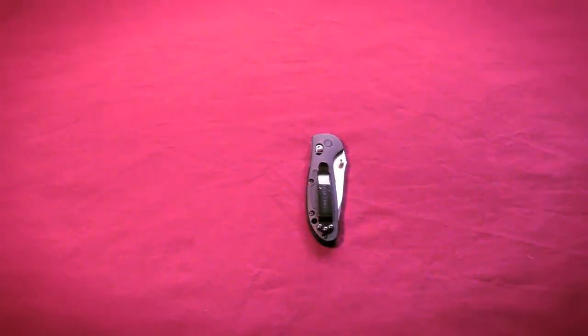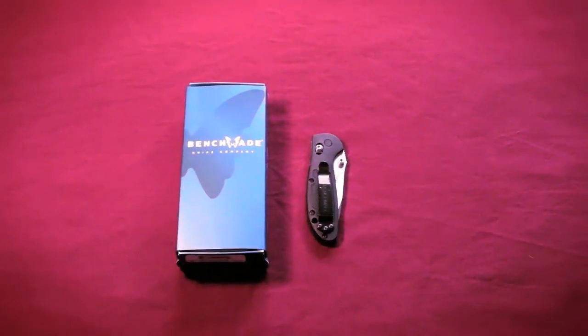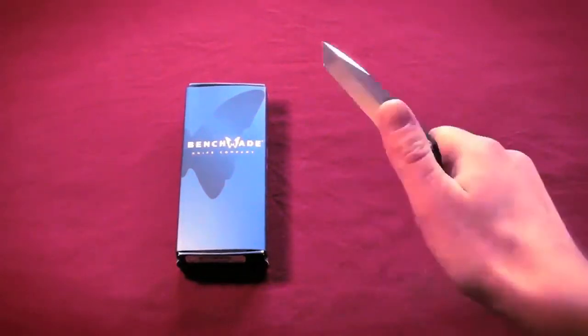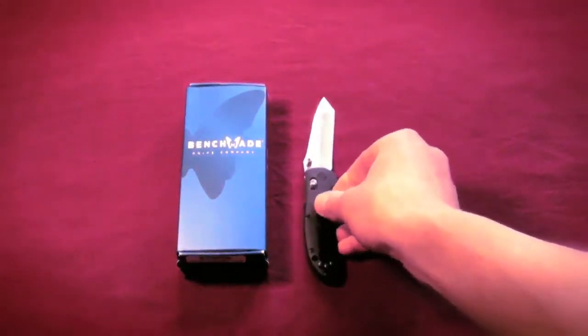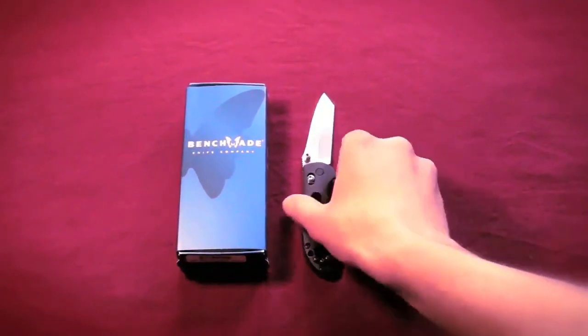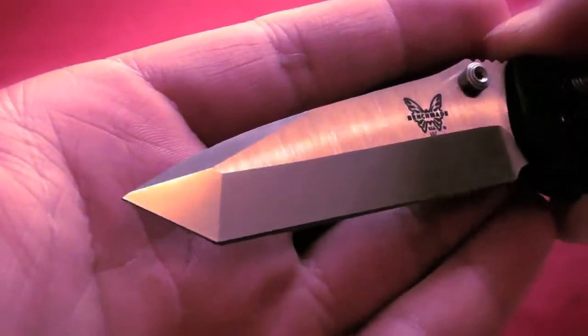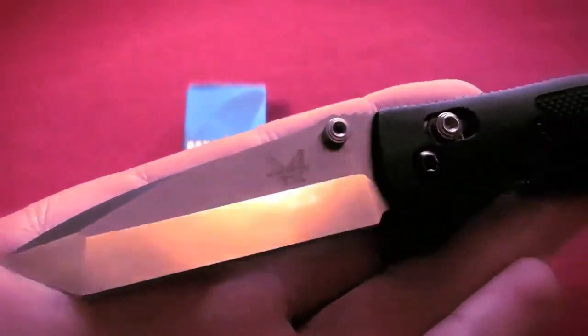I got this for about $80, probably closer to $90. Online you're going to find it quite a bit cheaper — probably anywhere between $70 and $90. But obviously buying it in a store you've got to pay full MSRP. I'm very, very glad with how this knife performs, how it looks. It's just awesome, guys. I love that Tanto — always love Benchmade's Tantos.